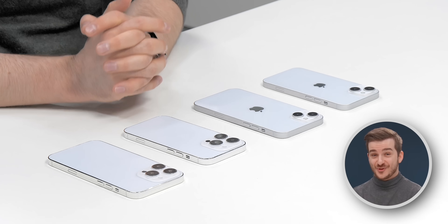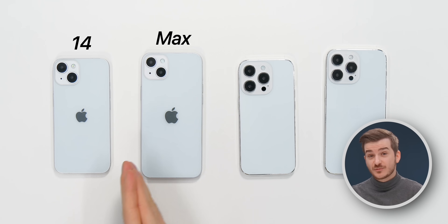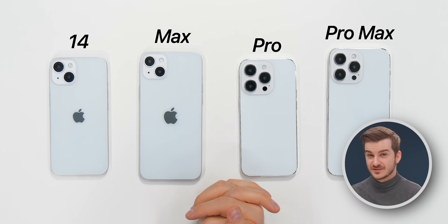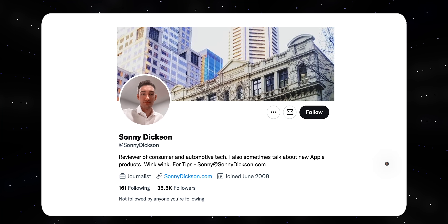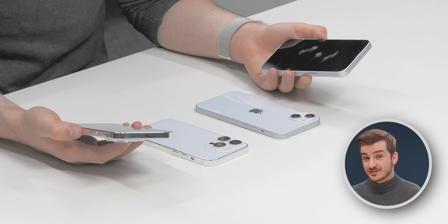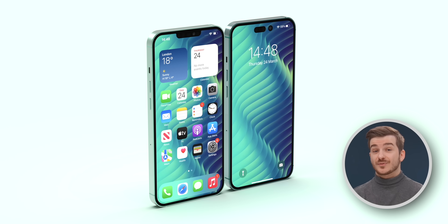In front of me I have all the iPhone 14 models: the iPhone 14, the iPhone 14 Max, the iPhone 14 Pro, and the iPhone 14 Pro Max. Shout out to Sony Dixon for these — they are non-functional dummy units that are a one-to-one representation, dimension-wise, of the actual iPhone 14s.